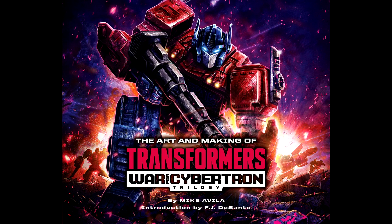Moving on to official news. A War for Cybertron trilogy art book has been announced — 'The Art of Making Transformers.' It's set to drop in fall 2022 from Mike Avella. It will cover Siege, Earthrise, and Kingdom. The box art on all three is beautiful, and I can't wait to see the artwork inside.